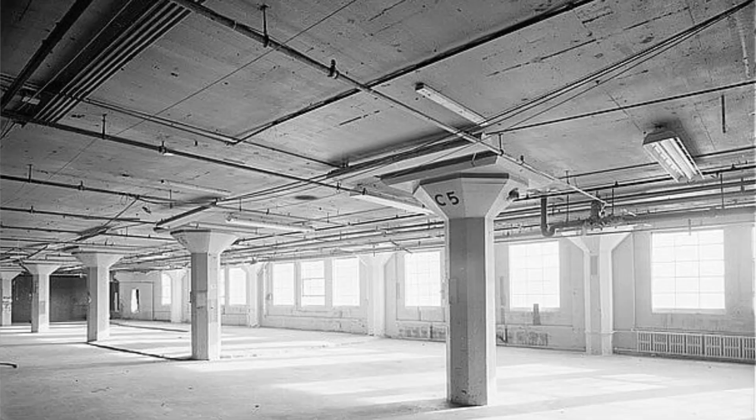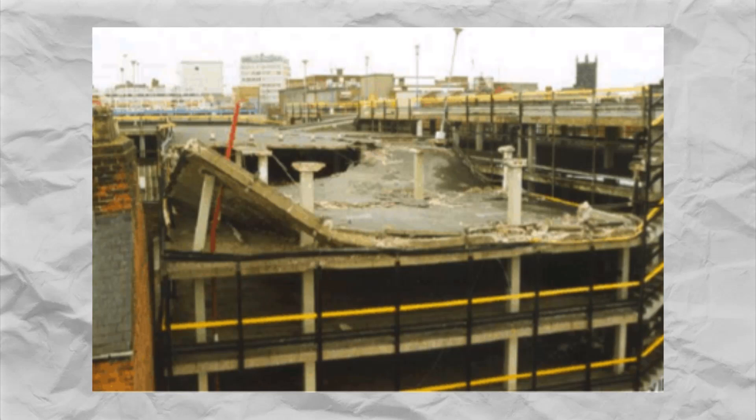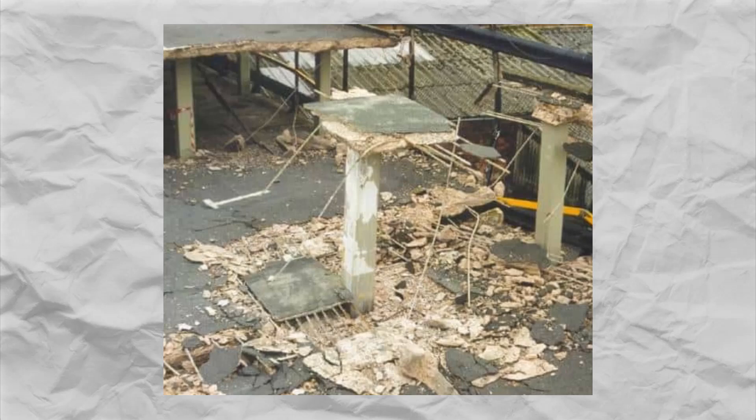Imagine you are designing a reinforced concrete slab supported by columns. One thing you need to watch out for is punching shear. When the load on the slab is too much for it to handle, especially around the columns, it's like the slab gets punched by the weight, causing it to fail around those areas. To prevent this, engineers have some detailed tricks up their sleeves.